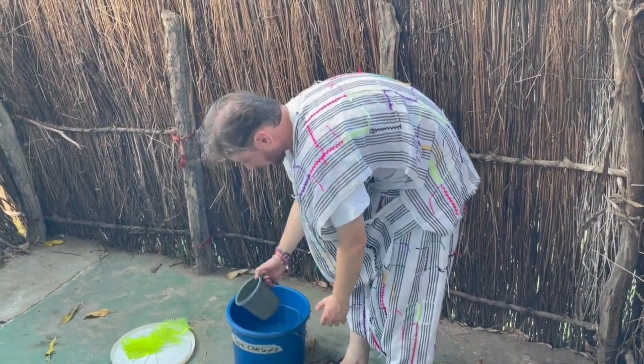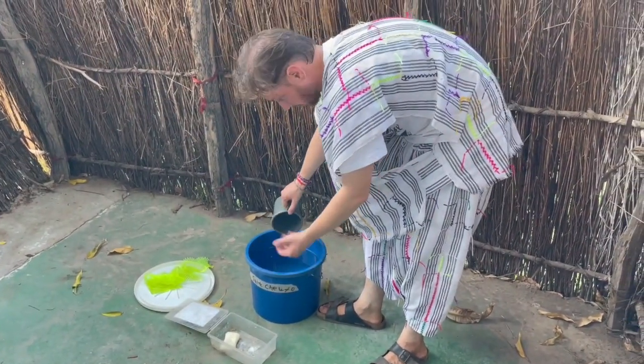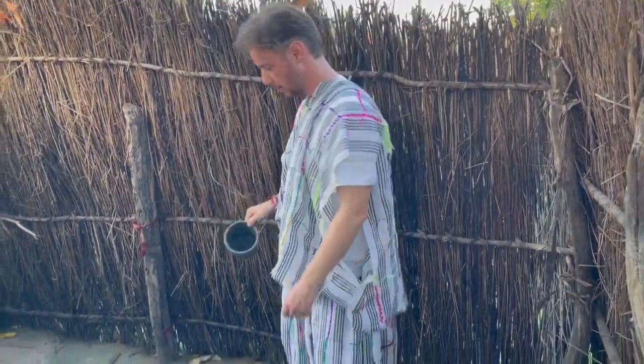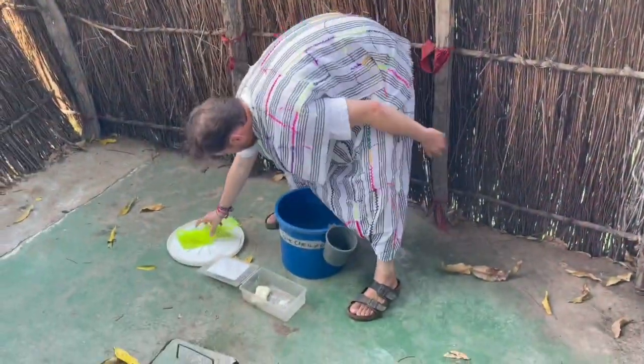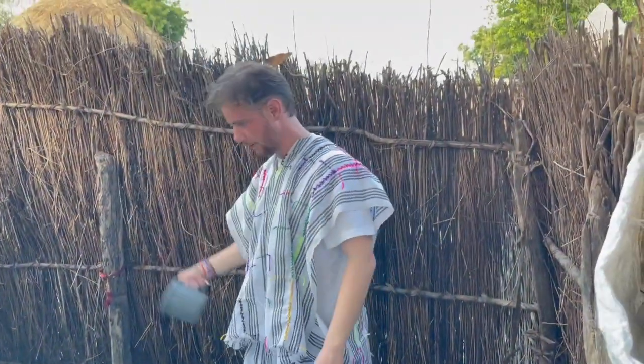Then I would scoop in the water, take off the soap, clean off the soap so it's wet and I can get soap off it. Then I douse myself a couple of times, put the soap in the rag, work it around a bit so I can get some soap in there. Scrub, get a couple more scoops of water until I'm clean, and then I'd have a towel out here and I'd dry myself off. So that is how to stay clean in the Gambia.